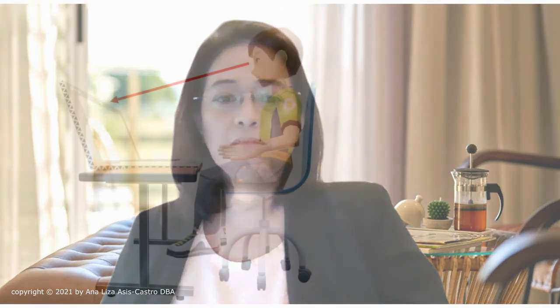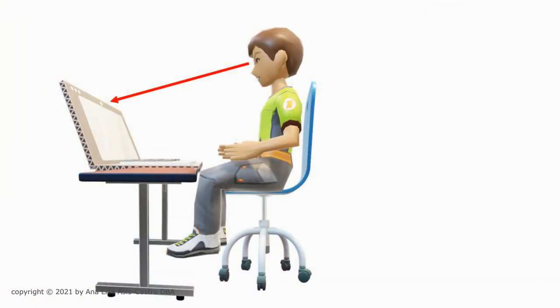Sometimes you will see that the subject seemed to be big and overpowering. This happens when I sat higher than the level of the camera, just like in this illustration. The subject could also be standing up.